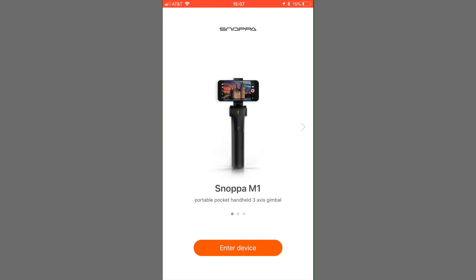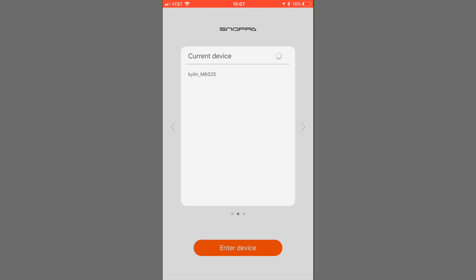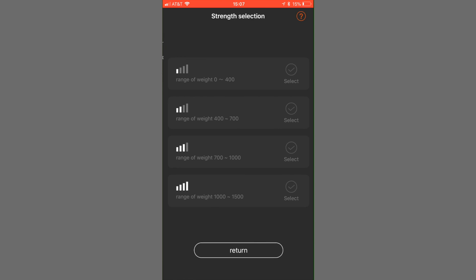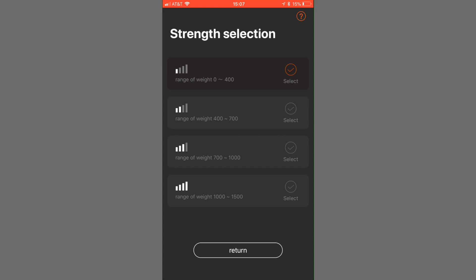To adjust the motor strength setting, open the app and connect your phone to your Kylan M. In the settings panel, you'll find the motor strength options. There are four levels of motor strength to pick from, low to high. You can test each one to find the highest level without vibrations, which will guarantee better stabilization.